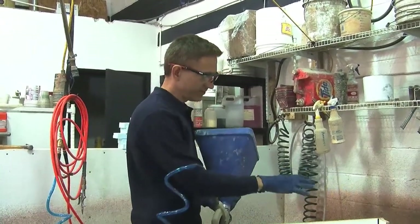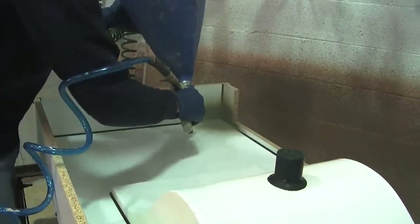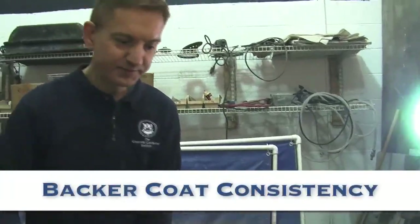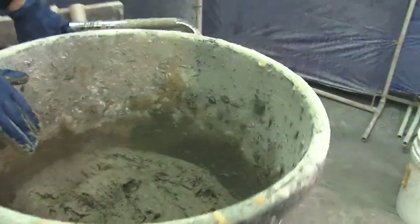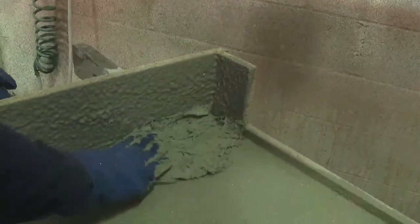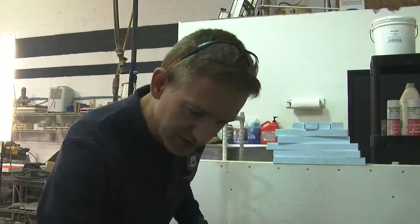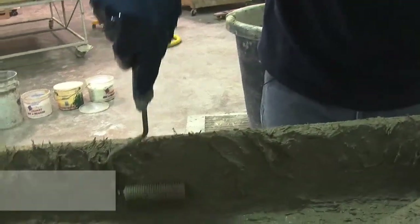I'm going to start spraying — pay attention to the pattern I'm using and the overall process. For the backer material, it's all done by hand: you take a handful and this is the consistency you want — sticky and spreadable. The idea is to get a thin layer spread evenly over the whole surface. This first layer of backer is the most important layer because it's what the mist coat depends on as a substrate, so it must go on evenly and completely with no voids.